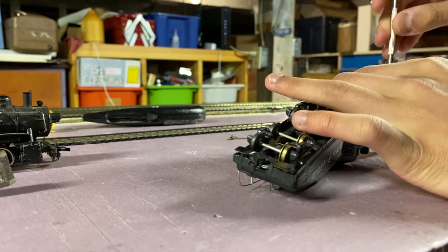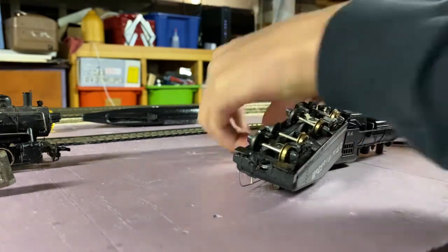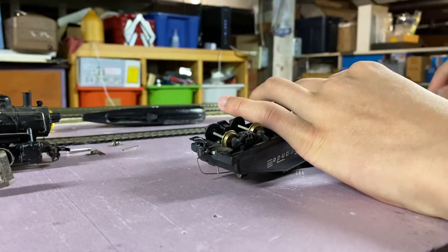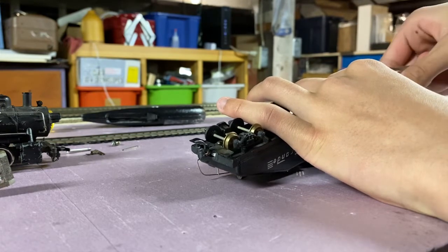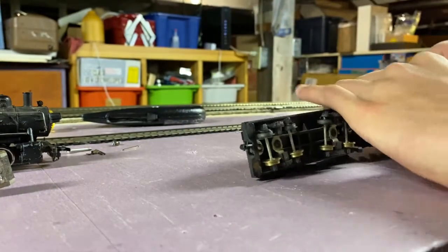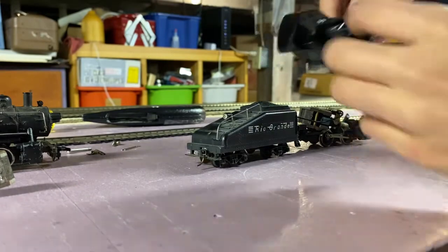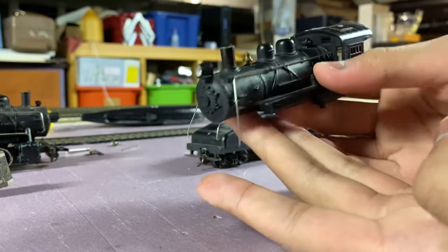We're going to pull out this front screw and I need to be careful to keep them separate from this shifter's screws — all these screws and parts belong to the new shifter that's going to be donating its motor. So I'm just going to be disassembling that. It's being a little stubborn here. There we go. And from there the whole shell comes off.